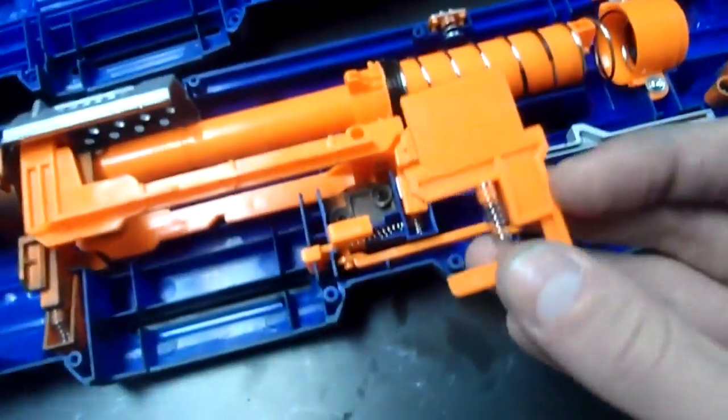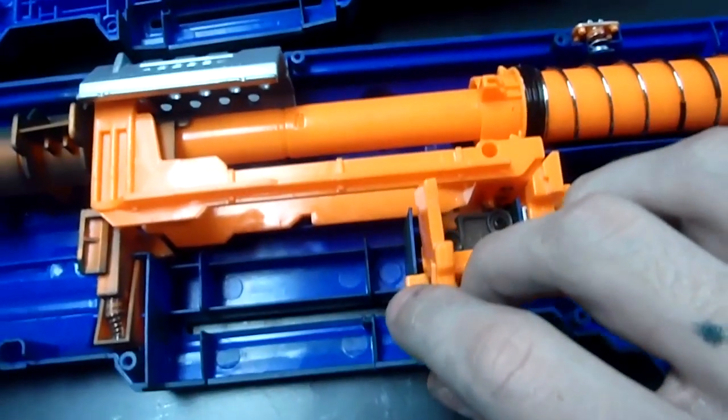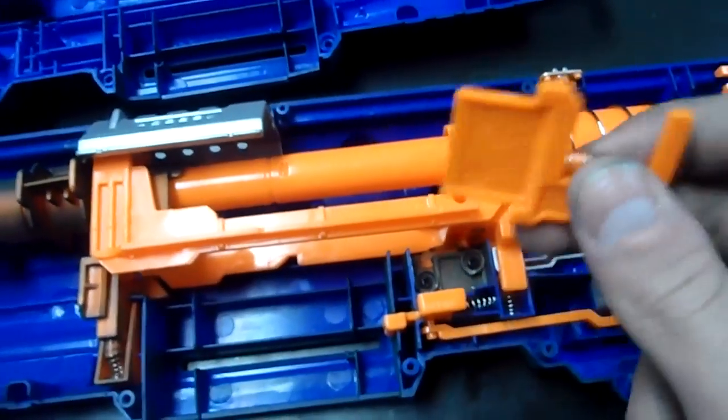I'm also making a special point of mentioning the clip lock — it originally went right here in the blaster and it's garbage. Get rid of it.